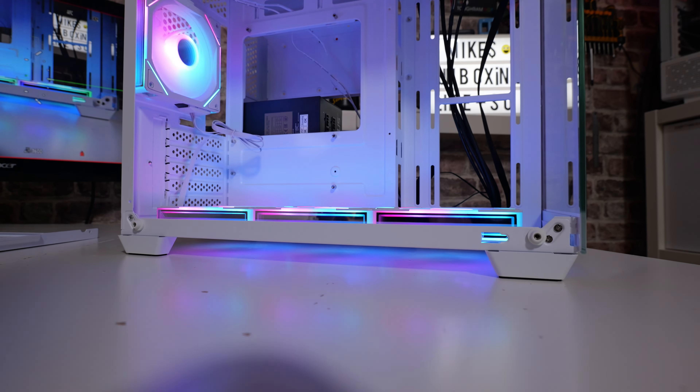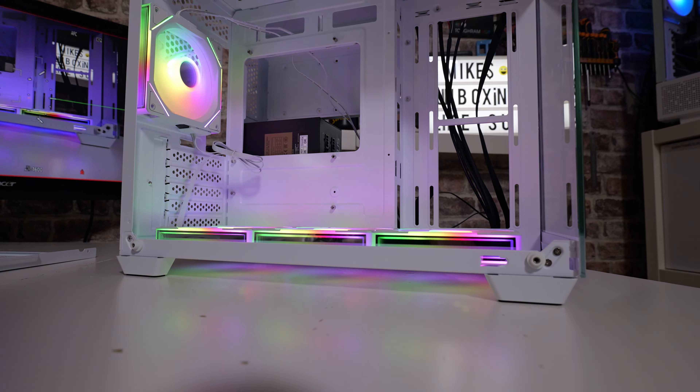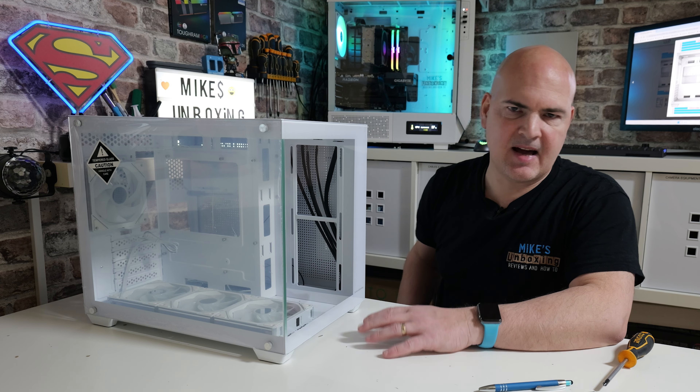They've done a pretty decent job on this, so I think the best thing to do is turn all this off now, put it back together as it comes out of the factory, and then do a complete teardown so you can see what it's all about. So we're back to square one, and this is basically how you get it out of the box.